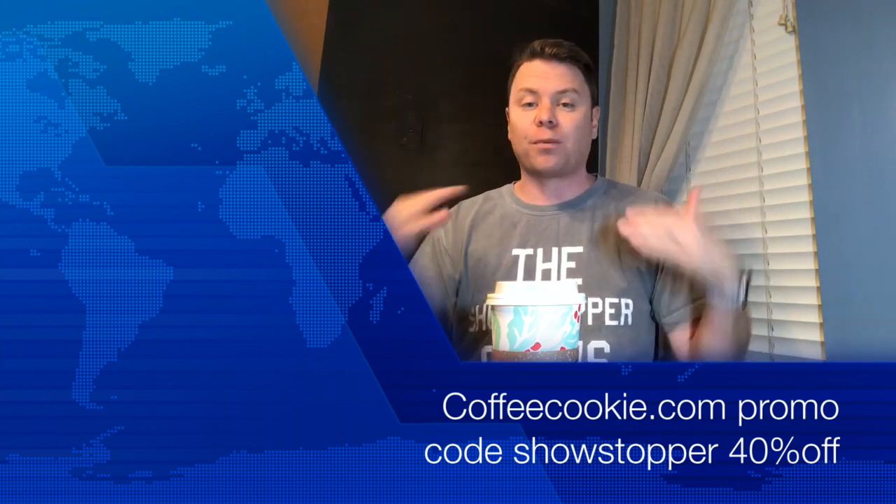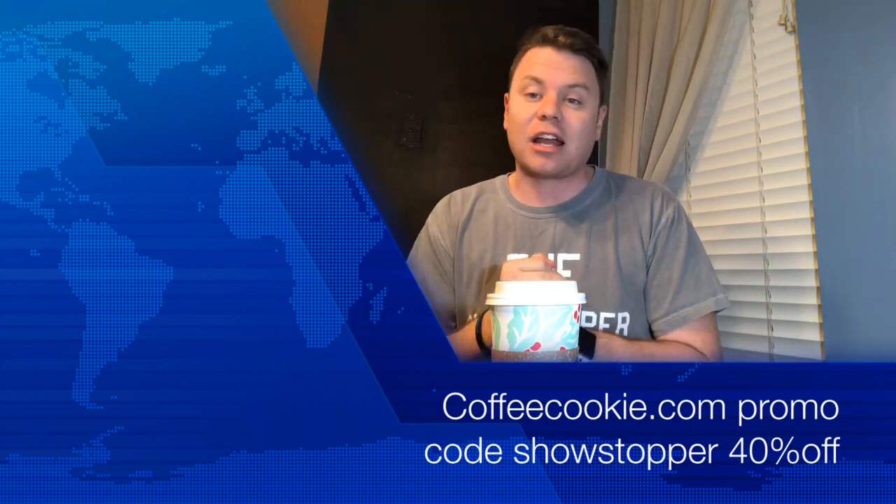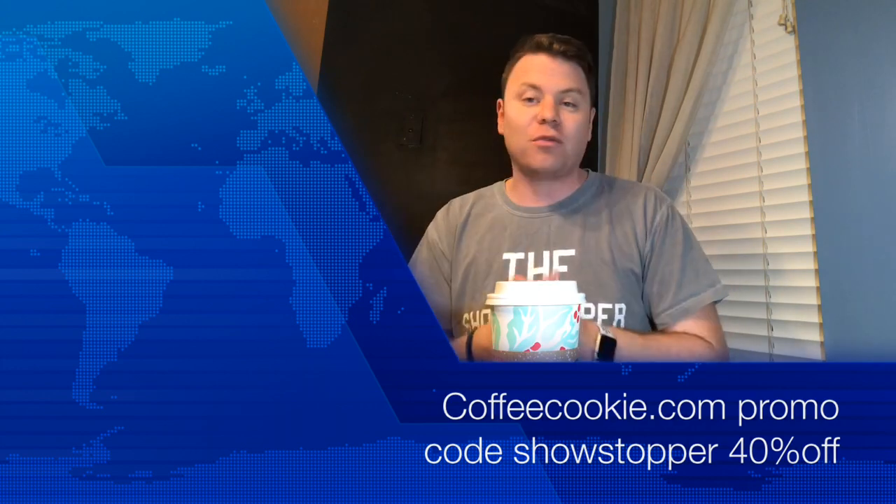However many you get, you get 40% off that purchase. Make sure you use the code SHOWSTOPPER and I will greatly appreciate that as well. And coffee cookie will appreciate that too.